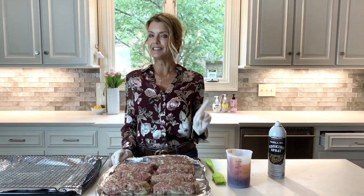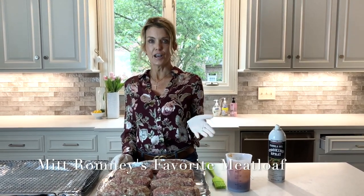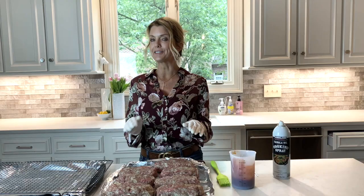Hey everybody, there's a recipe on the blog Family Savvy for Mitt Romney's favorite meatloaf. I actually found it years ago on a TV show where Ann Romney shared it. I wrote it down, gave her credit, and it's on the blog.